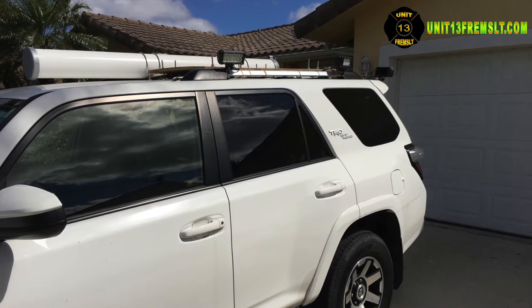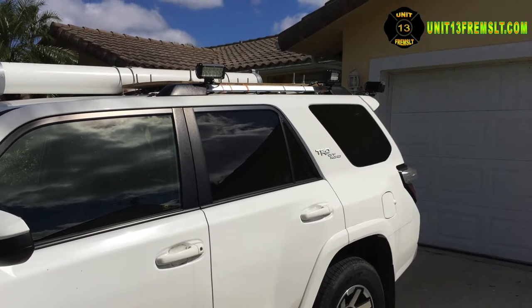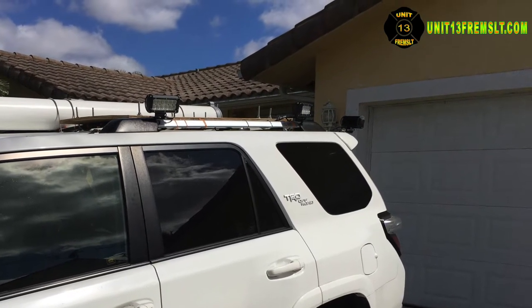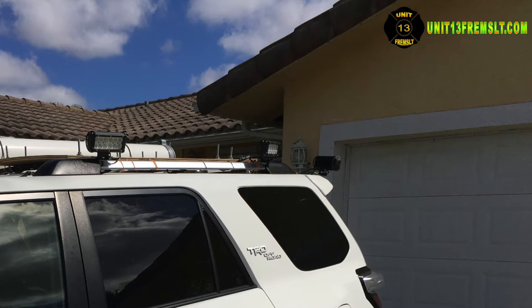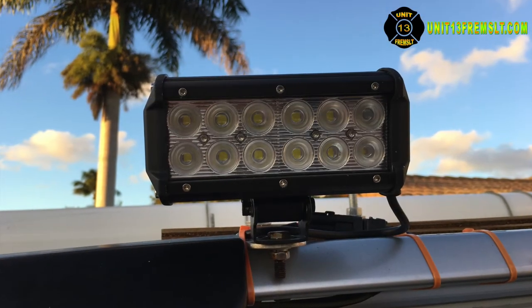Exterior lights. The exterior scene and load lights are essential based on my experience working in emergency fire and medical services. The benefit of being able to see around the vehicle and where I'm backing up to cannot be overstated. There are two lights for each side and the rear, mounted on the stock cargo rack with brackets fabricated in the shop. I wish I had good news.